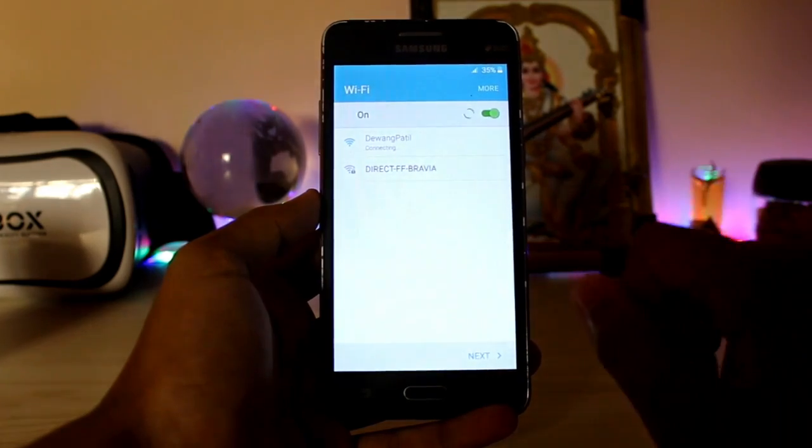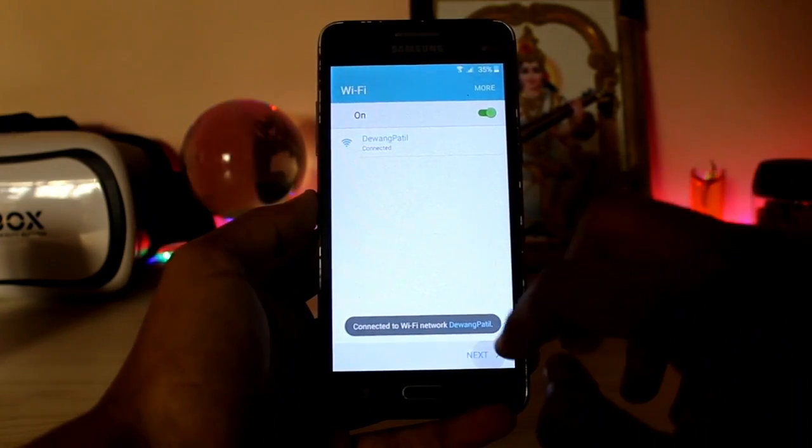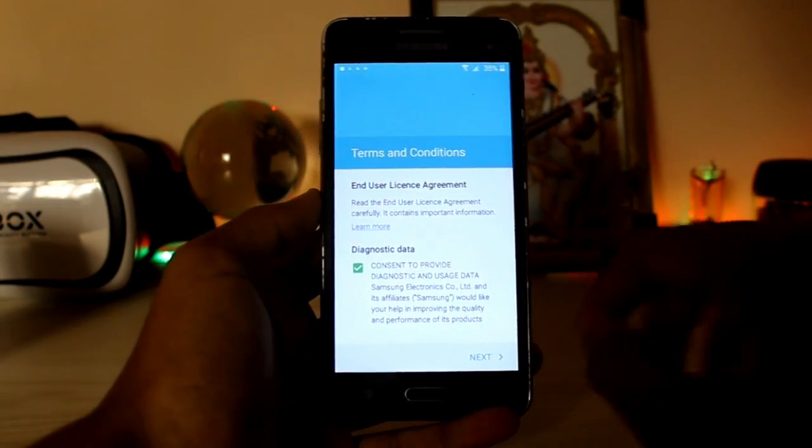Let's start with Wi-Fi first — does it work? Yes. Also the network is working, which I had many problems with in the J5's Nameless ROM.